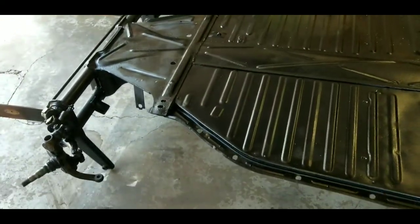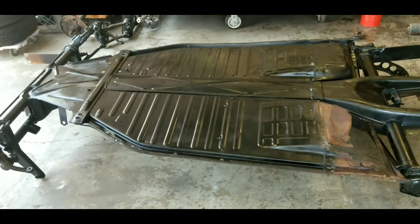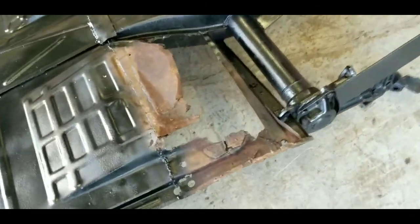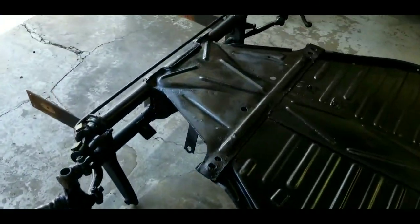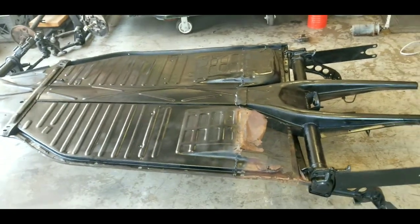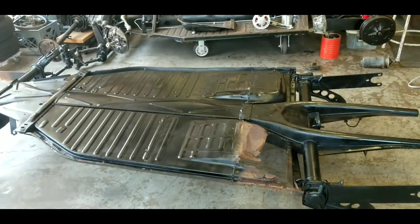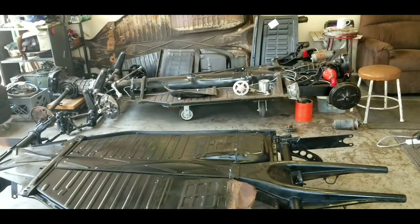Just like that, we have a treated, coated, and painted pan — except for the area where we're still gonna be working on the patch panel. Everything else is ready to go, which is just in time because I think my first shipment from Rock Auto — that's right, I said Rock Auto — is coming. I'm gonna have a ton of parts and it'll be time to work on the assembly.